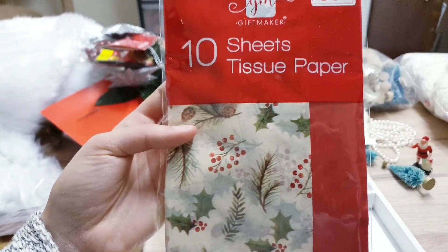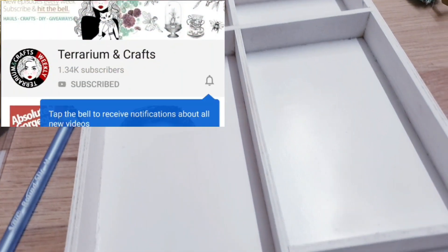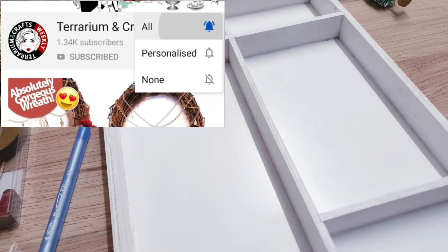I've decided on this tissue paper — it looks quite vintage and I'm liking this. So I'm going to just stick this on here with some Mod Podge.